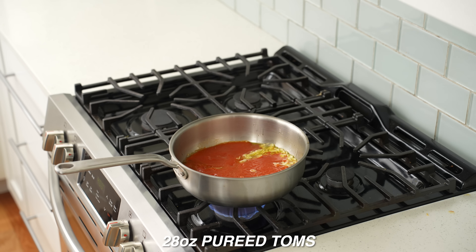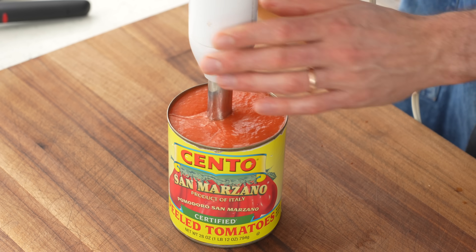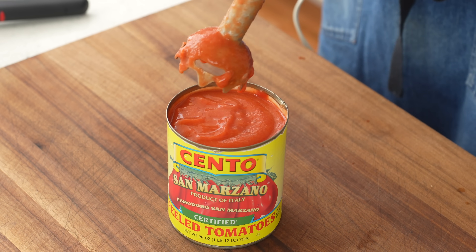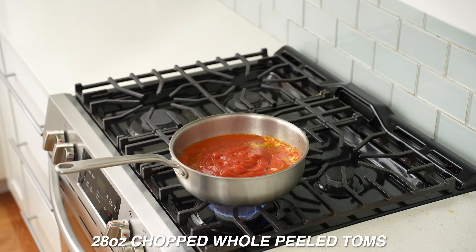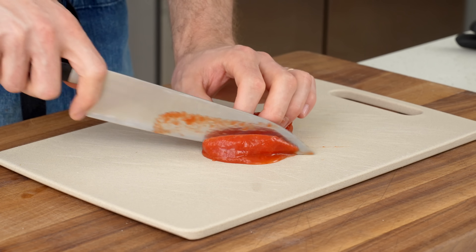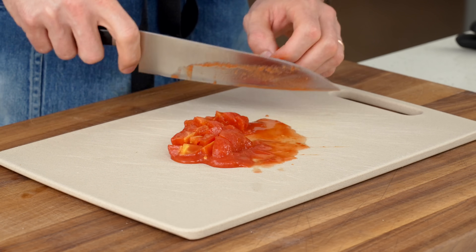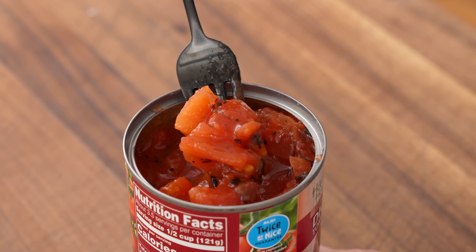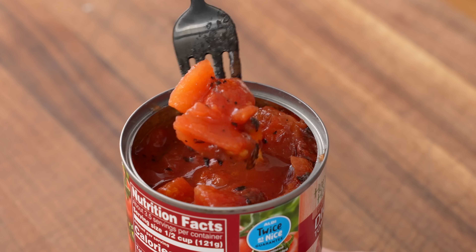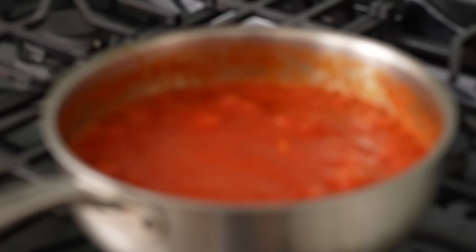Add one 28-ounce can of whole peeled tomatoes that have been pureed with an immersion blender until relatively smooth. Behind that, add one more 28-ounce can of whole peeled tomatoes that have been medium-diced. Using both a puree and a diced tomato gives the sauce a variety of textures. Avoid pre-diced canned tomatoes — they contain calcium chloride which makes them super firm, great for chili but bad for marinara.